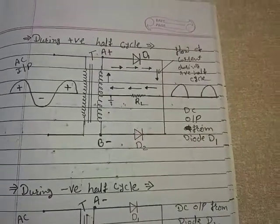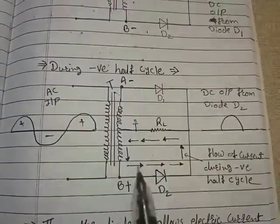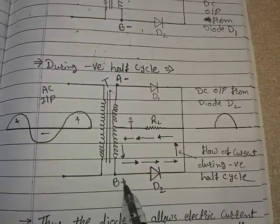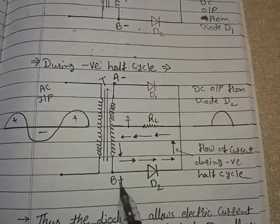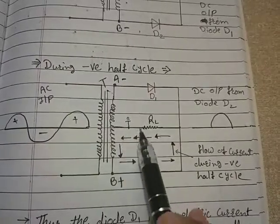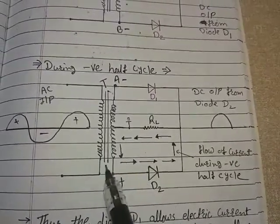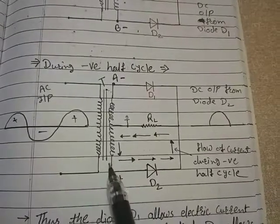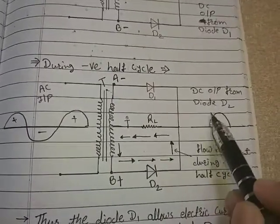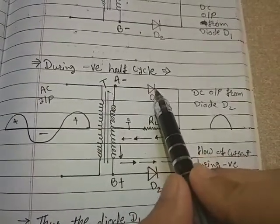During the negative half cycle, terminal A becomes negative and terminal B becomes positive, and the center tap line is still grounded. When terminal B becomes positive, the P end of diode D2 is connected to positive and N is connected to lower potential — this is the forward bias condition of the diode. Hence current is able to flow through D2 and we get the output across RL.